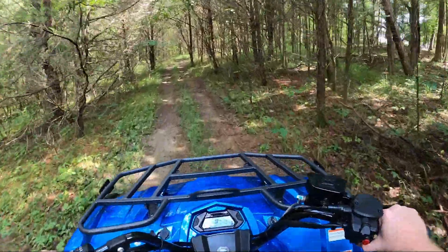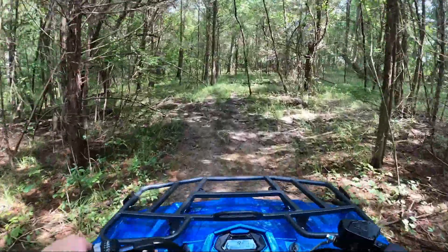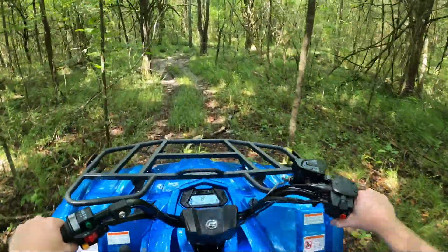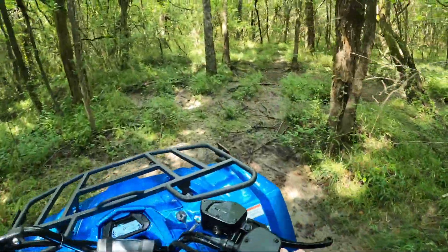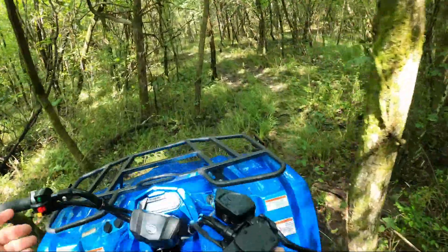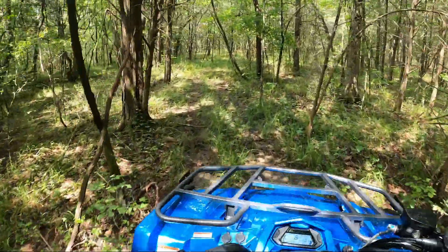It's really smooth. We're just in two-wheel drive, cruising through here, and no problems. I'm comfortable. The independent rear suspension is doing its job, providing a nice, soft ride.